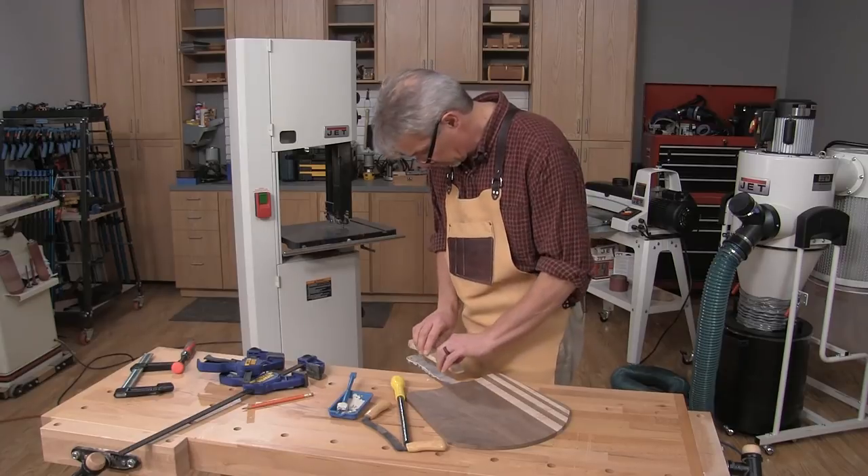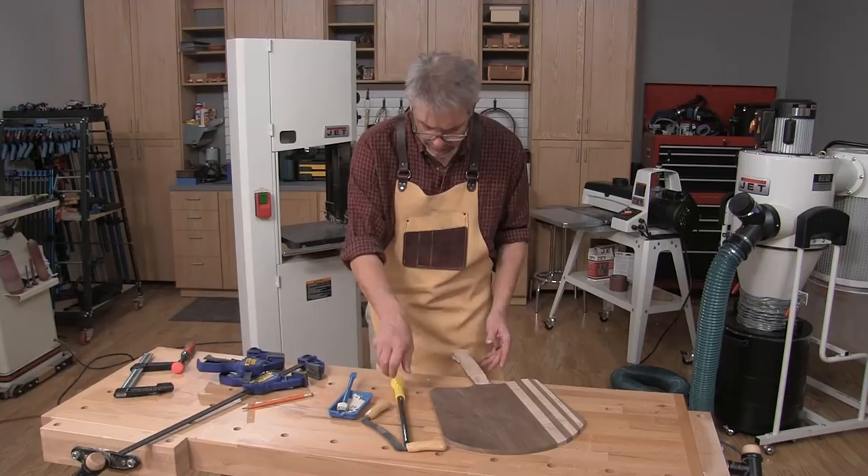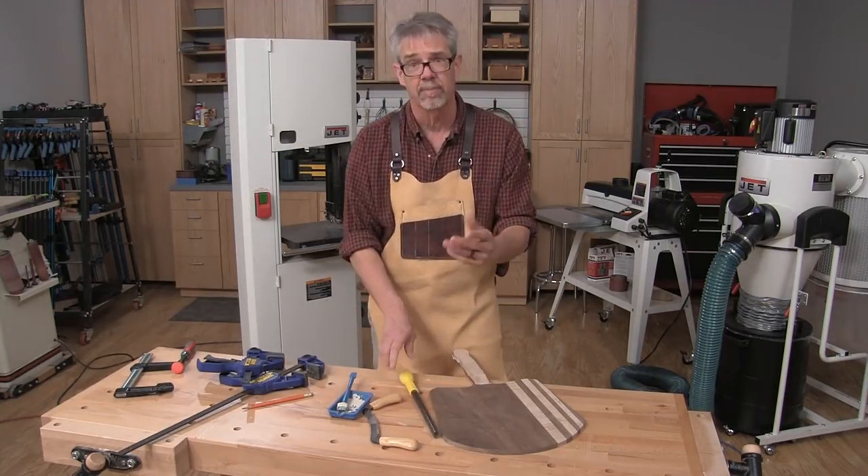Now I'm laminating a piece of maple onto the handle. It's going to look better and it's also going to feel better when we use it. After I get it clamped in place, I'm going to refine the shape with a draw knife, files, sandpaper — whatever it takes.